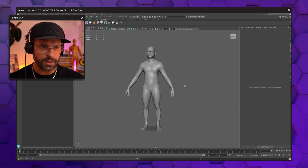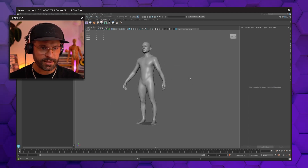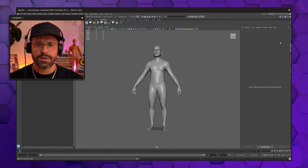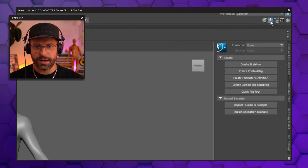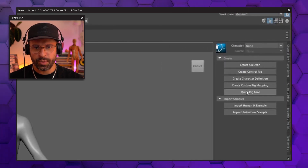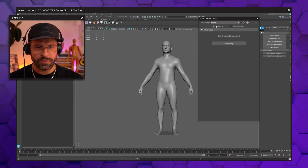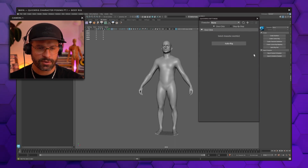All right guys, we are in Maya and I have imported my character in a very relaxed looking A-pose, and this is going to be our starting base. The first thing you want to do is click this little figure icon up here in Maya and open your Quick Rig tool. The Quick Rig tool is a very simple thing to accomplish — it's just putting a rig in place into your character.